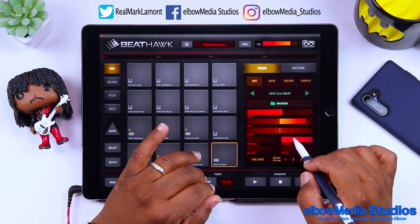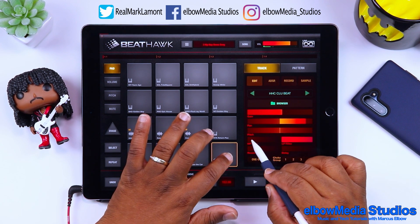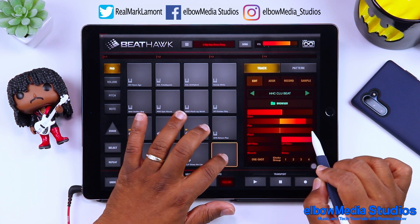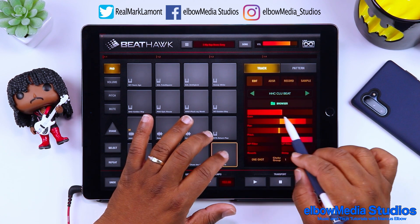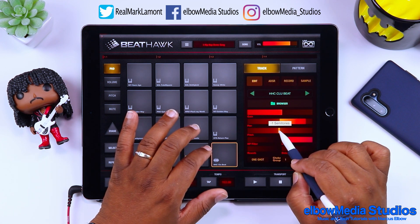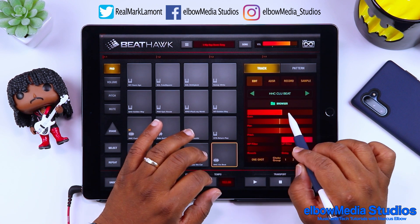You have a delay as well, an LP filter, an HP filter, a pan left and right, and your gain control. So all those effects are right there accessible on the right side of the interface.